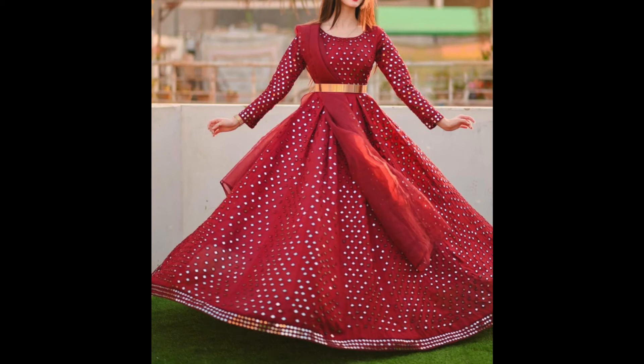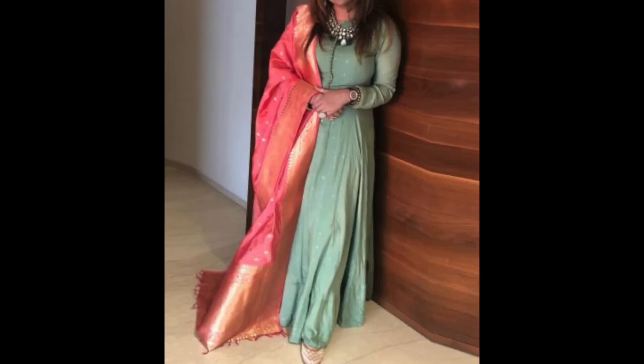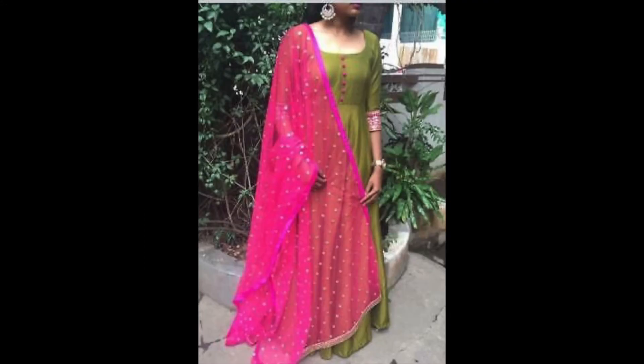Hey guys, I am Treeti and welcome back to my channel. In this video I am sharing with you some ethnic gown designs. I have shared gown designs with dupatta — this is not a specific category, you can pair any simple gown with a dupatta to enhance it more.